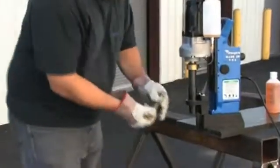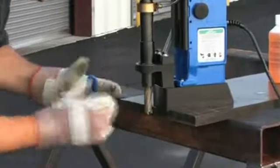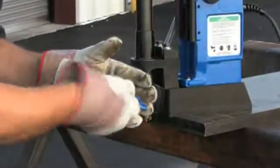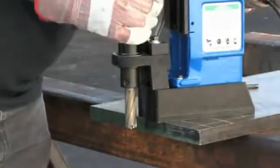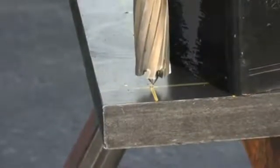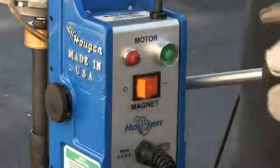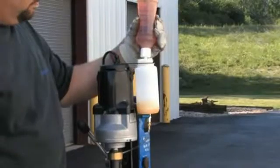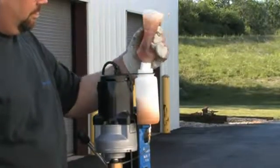To use the HMD-914, insert the cutter and pilot into the arbor. Line up your pilot, turn on your magnet, and fill the coolant bottle with Hogan Roto-Magic biodegradable coolant.